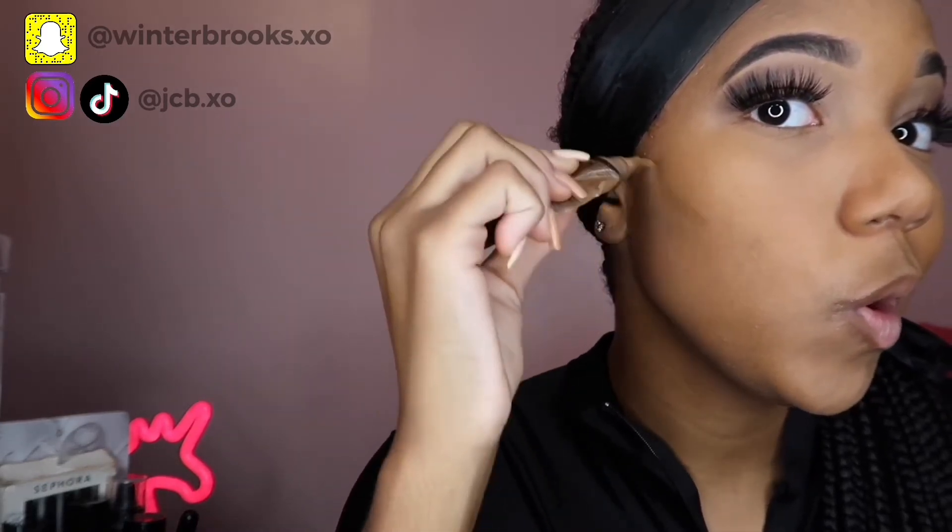I go back in with the tip of the beauty blender — not the bottom I used for foundation — and pat it out to blend the concealer. Now we go in with a darker concealer: the same LA Girl Pro Conceal in the color Chestnut, for contouring. I take it and apply it on the sides of my face and outline my nose. Then I use a brush from Walgreens or CVS to blend it out. This is what you look like so far.